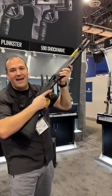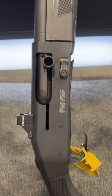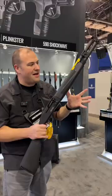Man, that is a nice view. This is the Mossberg 940 Pro Holosun package. It comes with a Holosun 507K, which I think these are great little red dots on their own, but now to package it with the 940, it comes out of the box like this, ready to go.